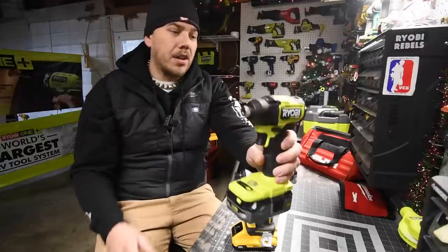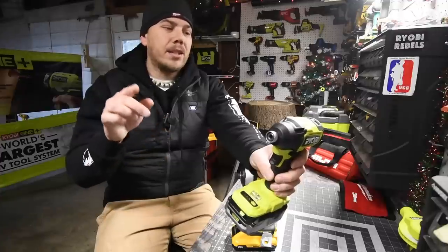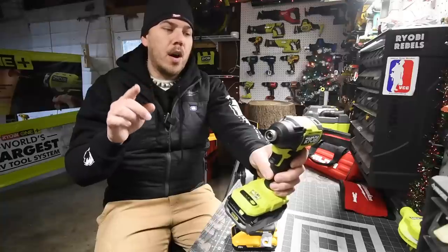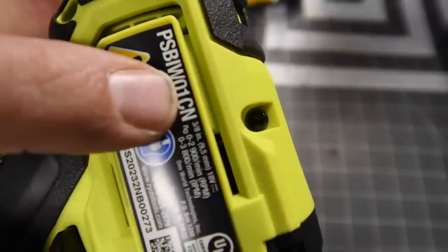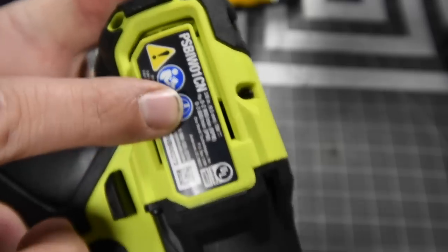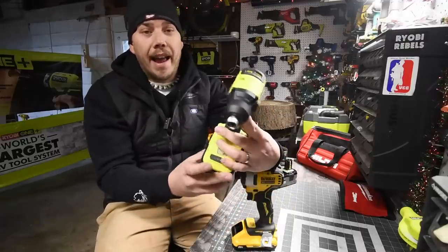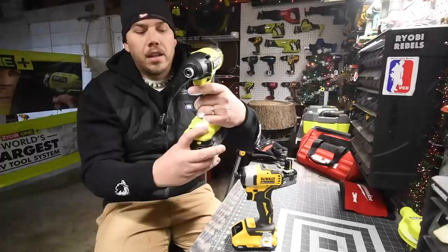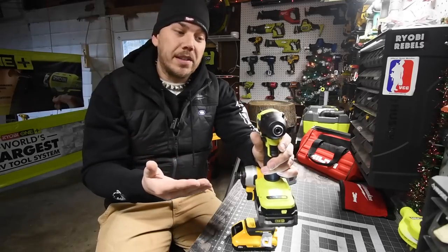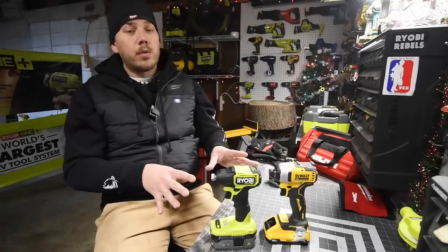Technically this is an impact wrench. If you want to see what I'm talking about, go to Home Depot's website and look up PSB1W01CN — it says 3/8 right here, so it's a 3/8 inch anvil. That's what the original was, but I swapped out the anvil. The impact driver doesn't have a speed selection; the impact wrench has a speed selection. I switched out the anvil and didn't put it back.